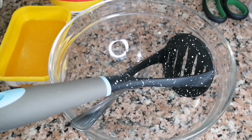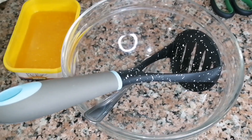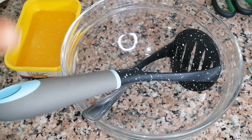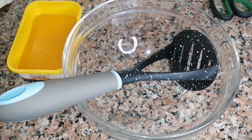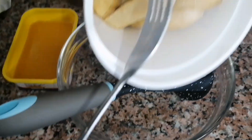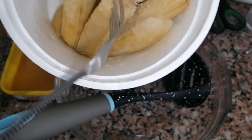Hello everyone, welcome back to my YouTube channel, Roti's Kitchen. Thank you so much for being here today. I'm recording the voiceover later on after baking — I was making a banana cake and I wanted to show you a hack.